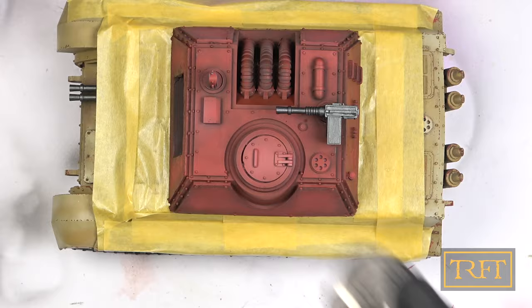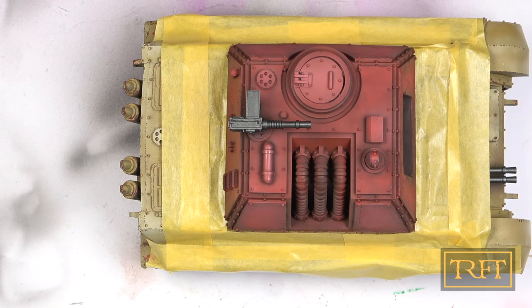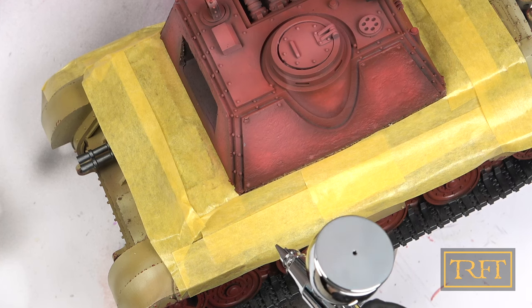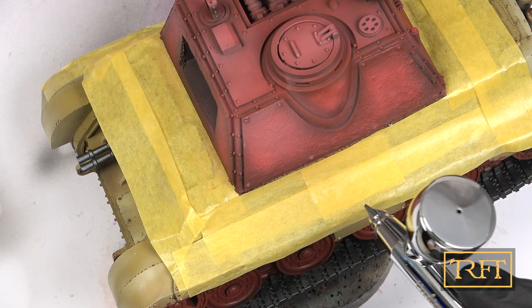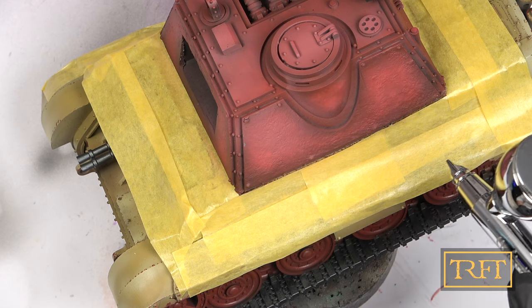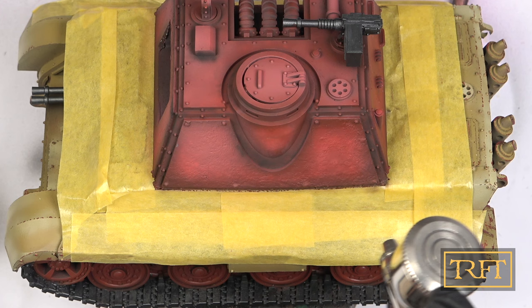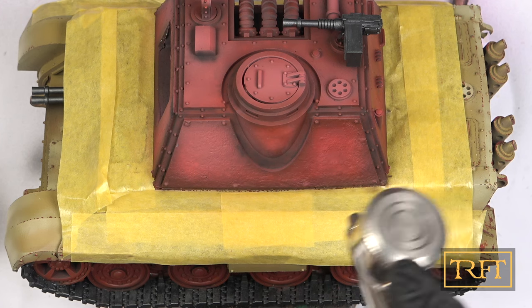Moral of the story: don't mix color modulation with pre-shading, not on the same panels. Undeterred, however, I got my Burnt Umber liquid pigment out and got ready to reinforce the lost shading. I also had a plan to fix the desaturation of the reds, applying a thinned-down coat of Tamiya Clear Red.